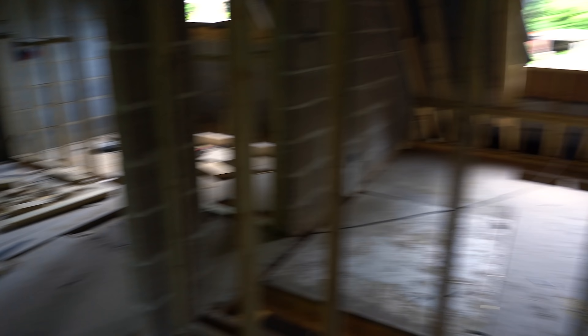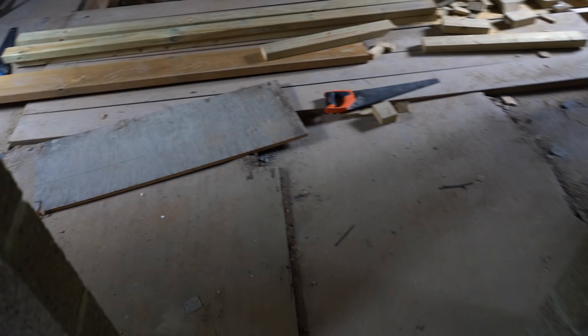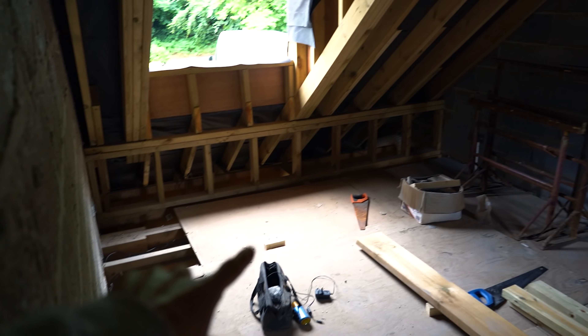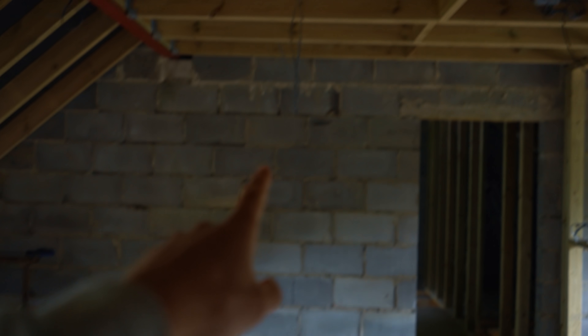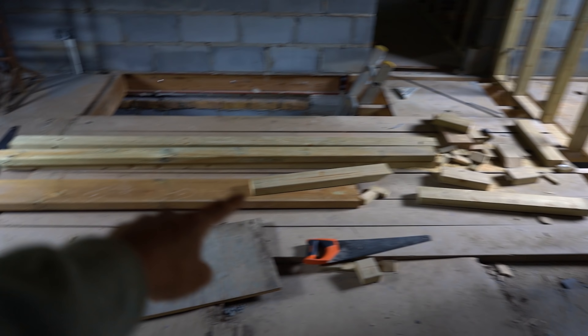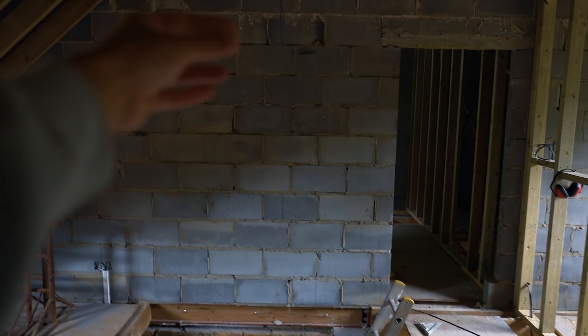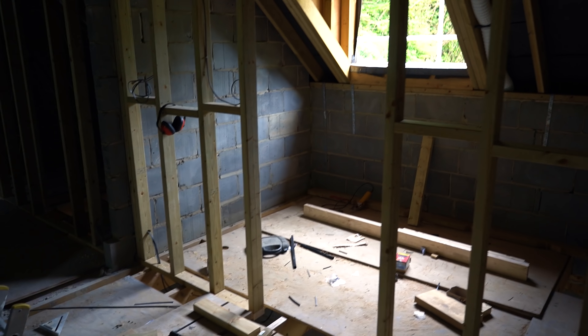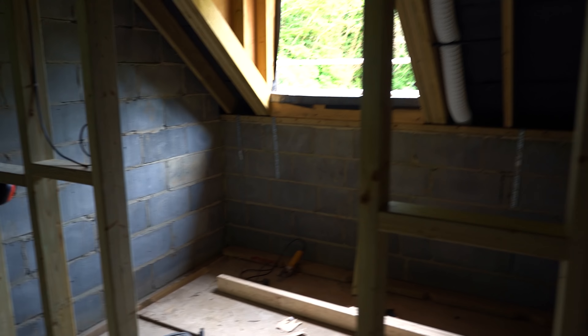The same thing is going to be mirrored on that side. If we come out here into what will be the landing, we've got some basic plug sockets over there, a few plug sockets here, and we have a pendant here because I'm going to have a nice big chandelier running down the middle - this whole section is open for where the stairs are going to be. In the bathroom, there are no plug sockets in there - we've got the tubing in for the extractor fan that goes straight out.